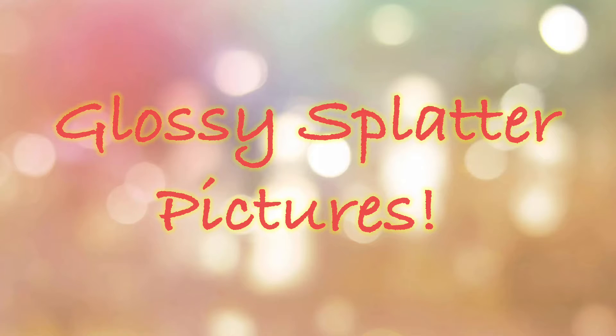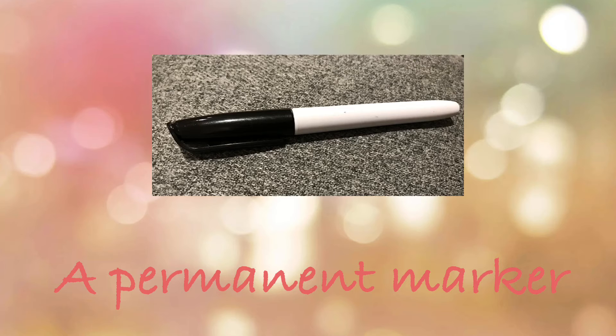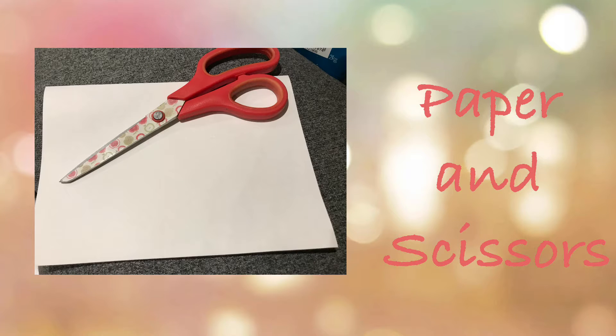Today we are making glossy splatter pictures. You will need photo paper, a permanent marker, watercolours and a paintbrush, and possibly paper and scissors.